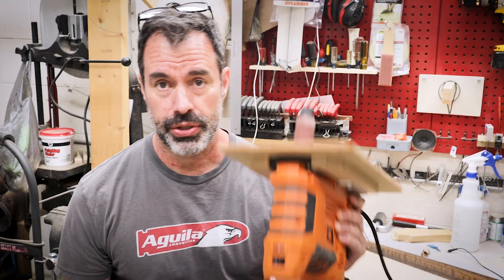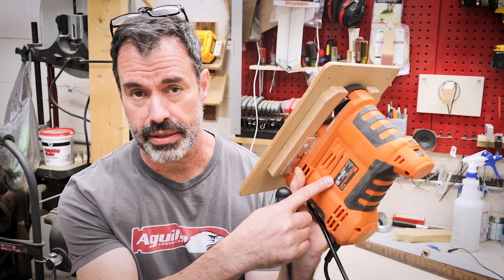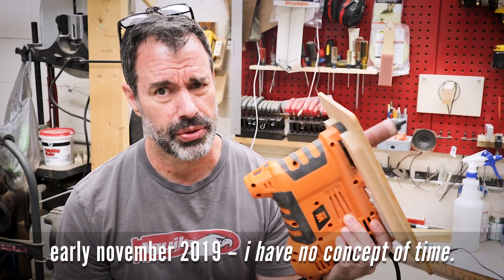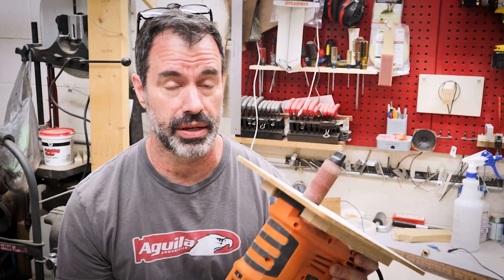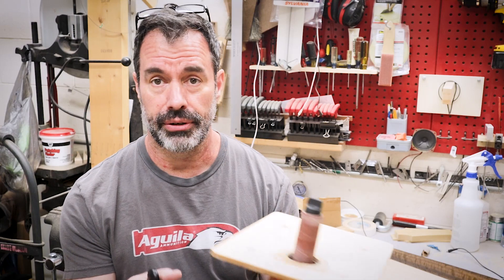Welcome to the next project. Today I'm doing something a little bit different — it's kind of a tool modification project. I purchased this handheld oscillating spindle sander a month or two ago. I've used it quite a bit surprisingly on a number of things. I really like it.